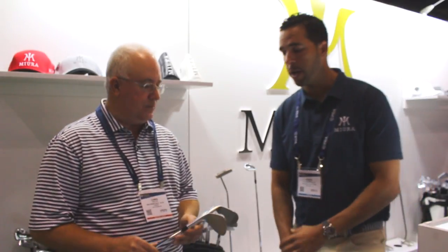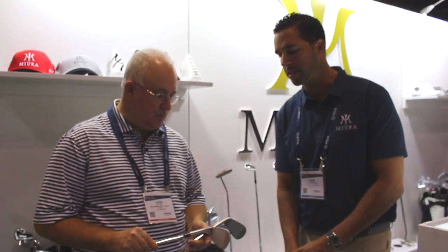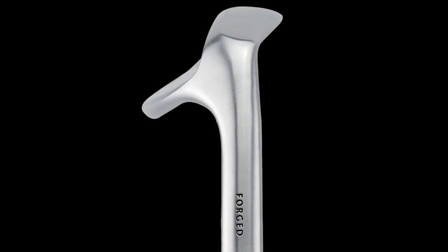You guys have a new Tour Series wedge out. A lot of exciting things going on with this wedge, and I know you've done some different things from a milling standpoint to help players generate more spin. We've always had a great well-performing wedge — this is just the next generation of design. It's going to be available in two-degree increments of loft, 48 through 60, with a unique design sole to match the particular iron shot.